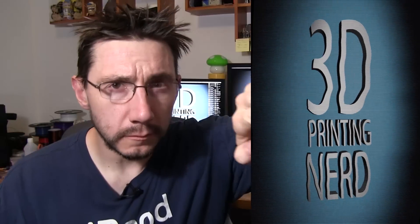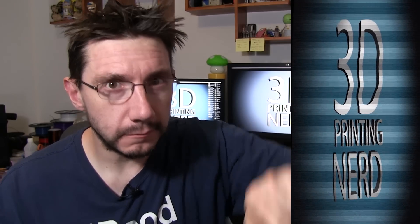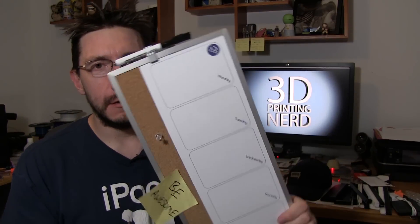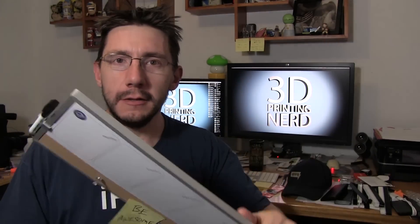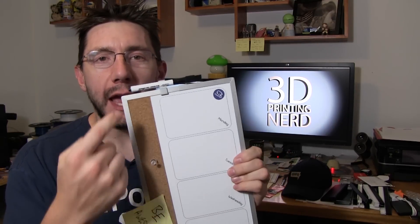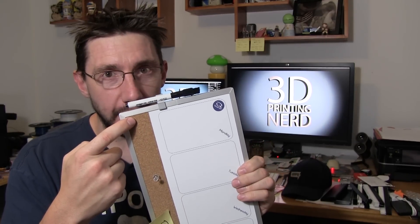Honey? My whiteboard fell again. Be right there. Just a sec. Sorry about that. We're going to have to put our cold fusion plans on hold because I've got another project that is mind-blowing. Ready? We have to help hang this whiteboard without using any attachments on the back or putting any sort of screw or nail through the front. All right, let's get to printing, nerds.